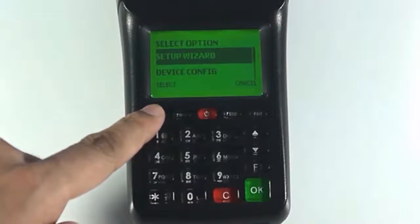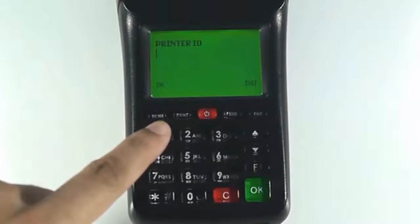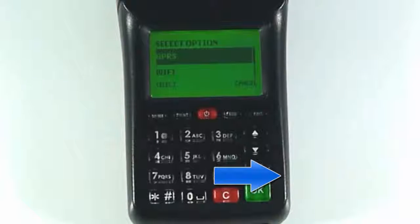Select setup wizard. Enter your printer ID. Again, this can be found in your iConnect. You can click this link to follow a tutorial on how to get your printer ID.